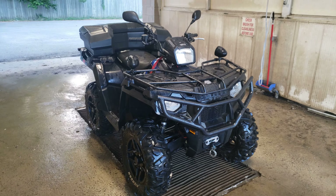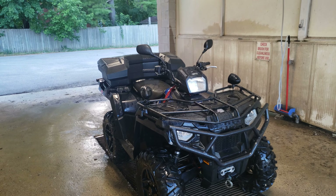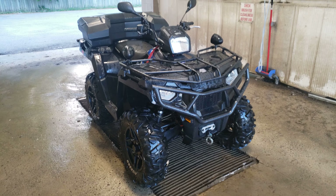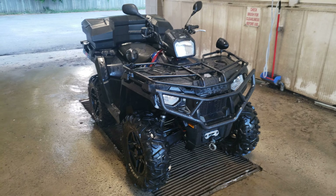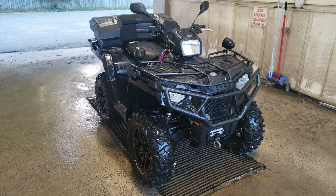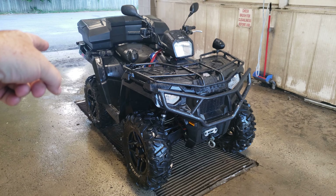I just thought I'd take this short video and share it with you guys. 2017 570 — she's been a great bike to me. Ever since I had that ECU flash, the power on this thing is just awesome. I really do enjoy this bike and I can't see myself riding anything else anytime soon.